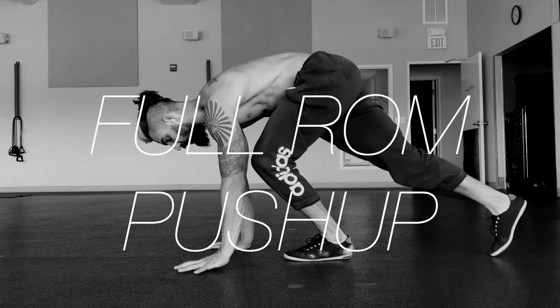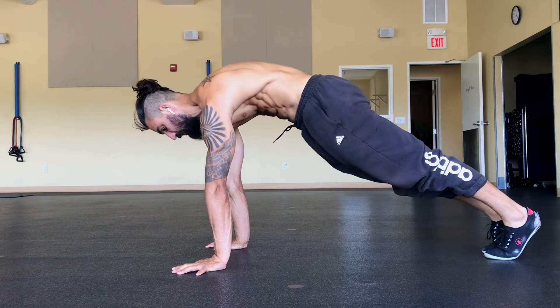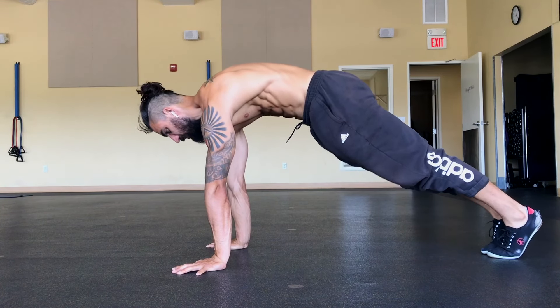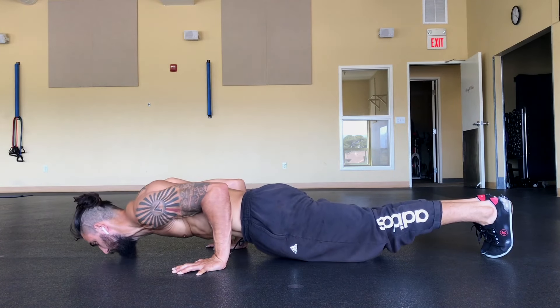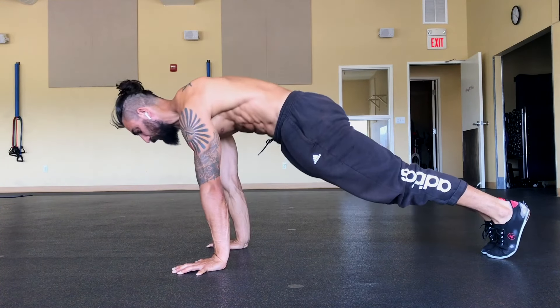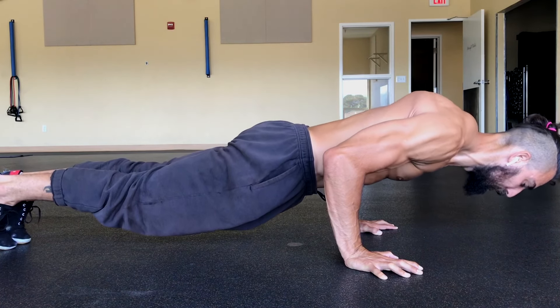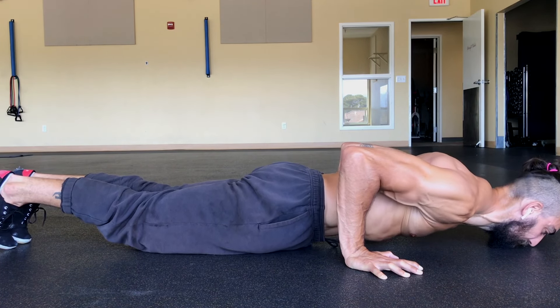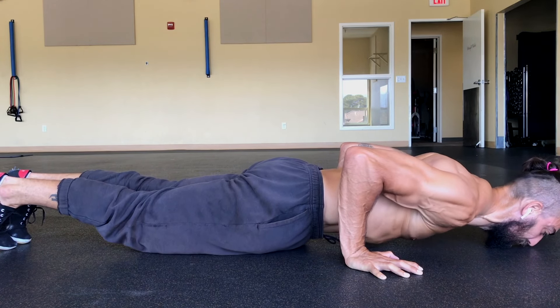First is the full range of motion push-up. Start in a plank position with your shoulder blades fully protracted, squeezing your core and your butt. Slowly lower yourself down by bringing the elbows straight back. Attempt to keep the same body line position throughout the full push-up. Attempt to lower yourself down so your thighs and chest touch the ground while maintaining posterior tilt of the pelvis. If your lower back arches, you've gone too far — only go as low as you can while keeping a hollowed out spine position.